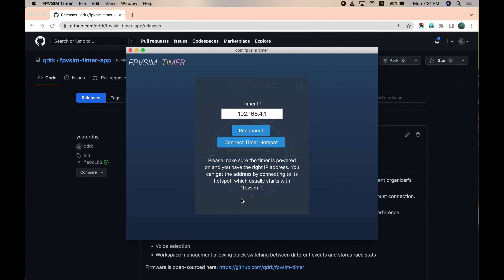Now let's still connect to the hotspot and then go to Settings. Here you can see it's already connected to the router and has the IP address from the router. To connect to the timer through the router, go to your Wi-Fi, connect to the router, and then change the IP address to the one we just saw. Now you're connected to the timing unit using router mode.